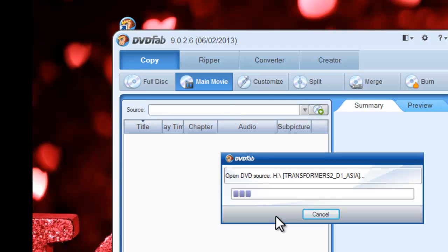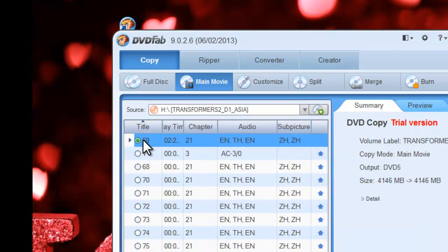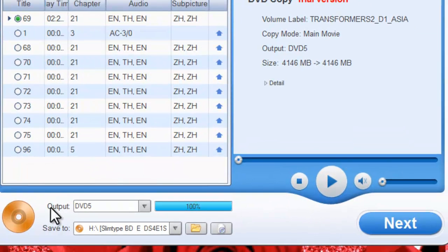Now DVD Fab is loading it in. The movie is in and the longest movie title is selected by default. If you want, you can choose the output type from DVD 5 or DVD 9 according to your need.